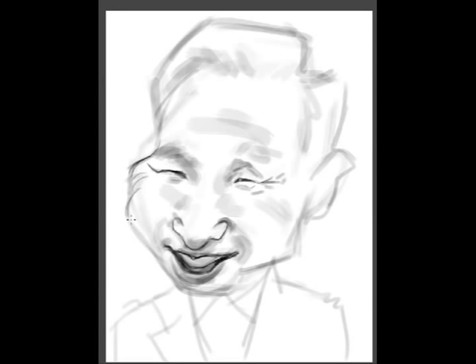Today I'm going to be painting Lee Myung Bak, who is the president of South Korea. This painting took me an hour and 12 minutes and I painted it in Photoshop.